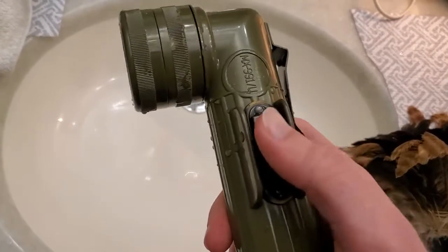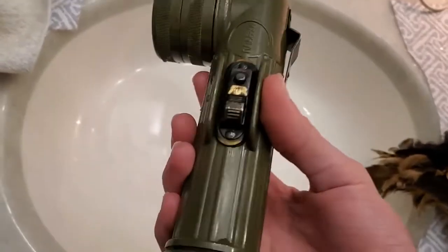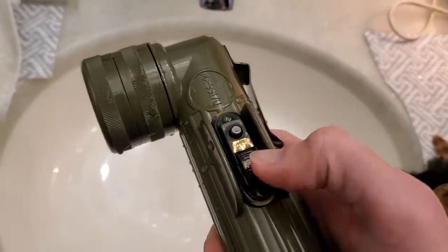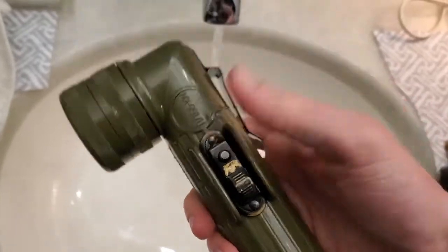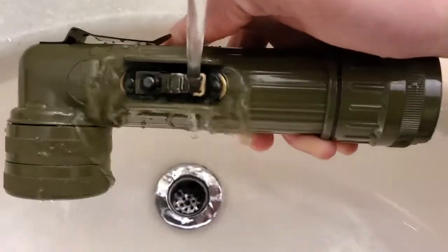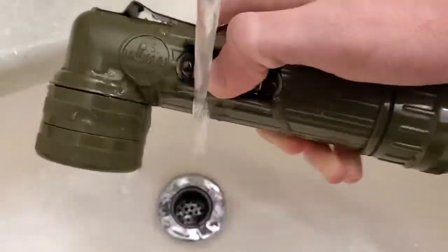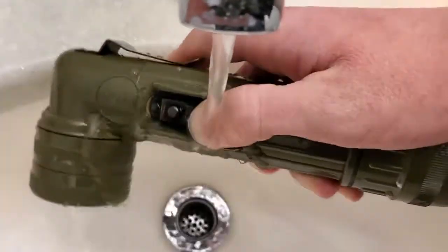So what you want to do to unjam these things — ideally you do it after you get them, before you go camping or whatever. Once you get it out of the box, even if the switch is working, sometimes it works for the first two days or so and then it stops. What you want to do right out of the box is get the water running. This flashlight is completely submersible, so don't worry about breaking it. Try to get as much water inside the switch as you can and keep flipping it back and forth to work out the grime. Use the momentary mode, or signaling mode, as well. Just get a lot of water in there.